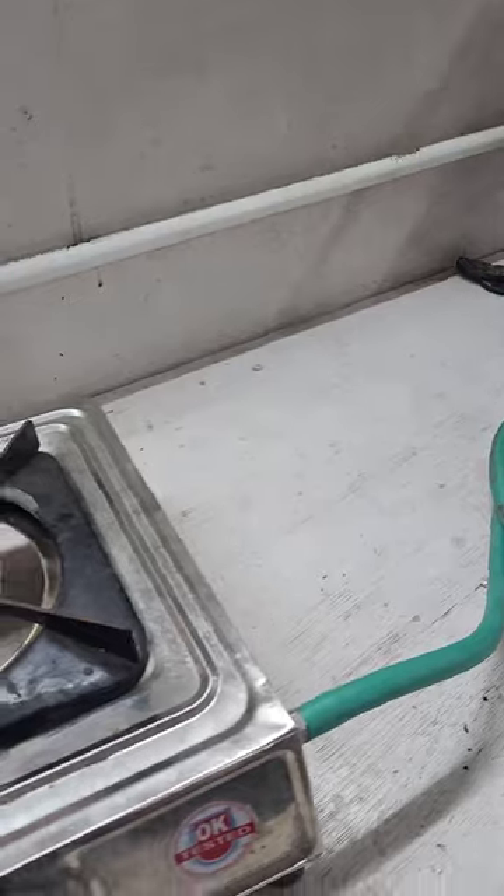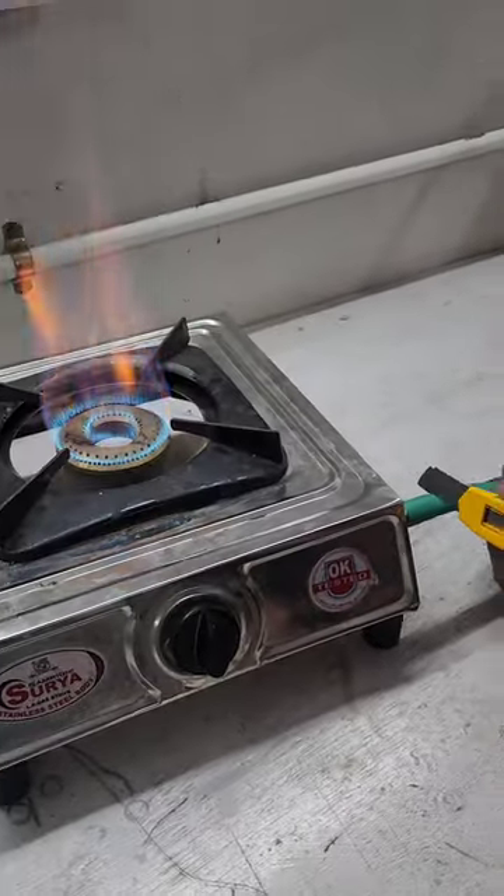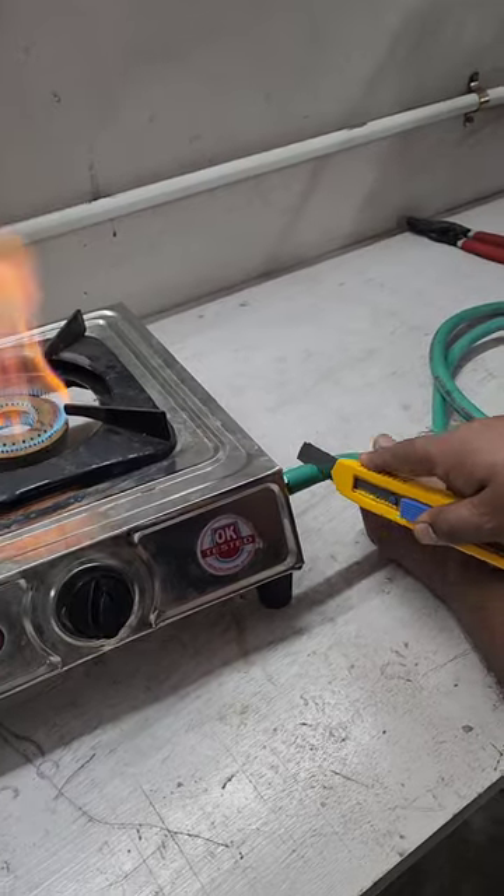Now we are going to cut this pipe. You can see the gas is running — we are going to cut this pipe.